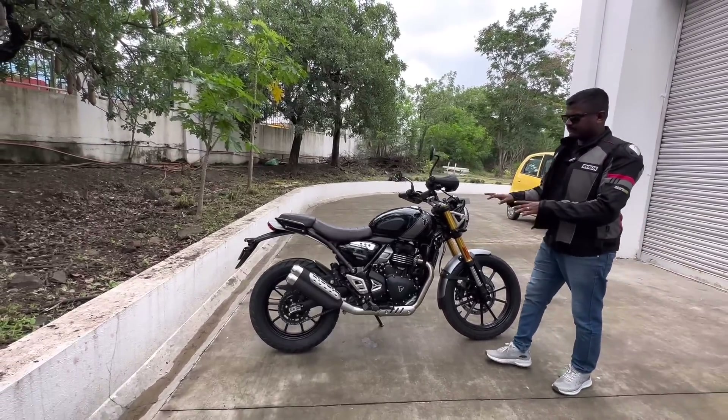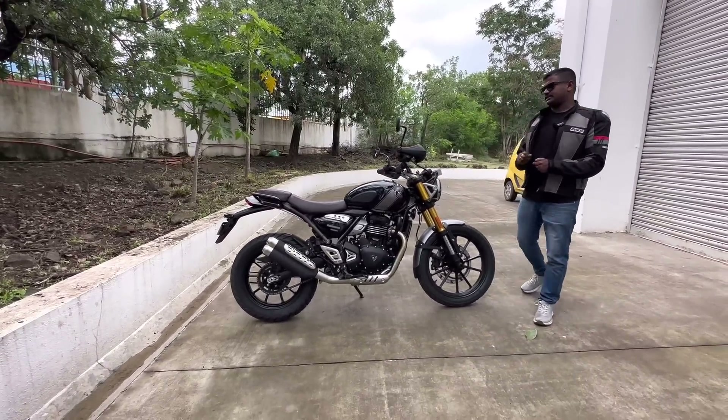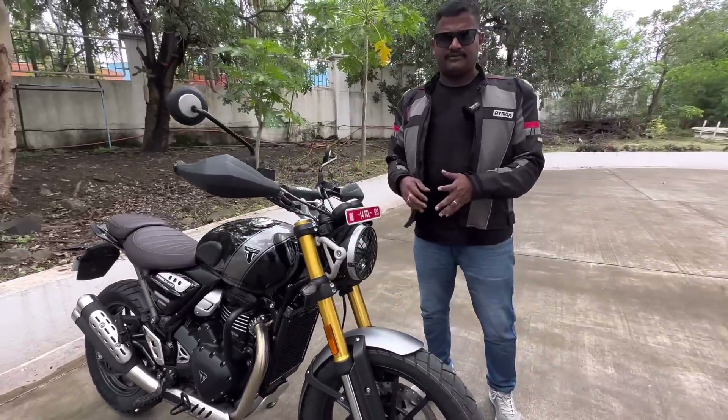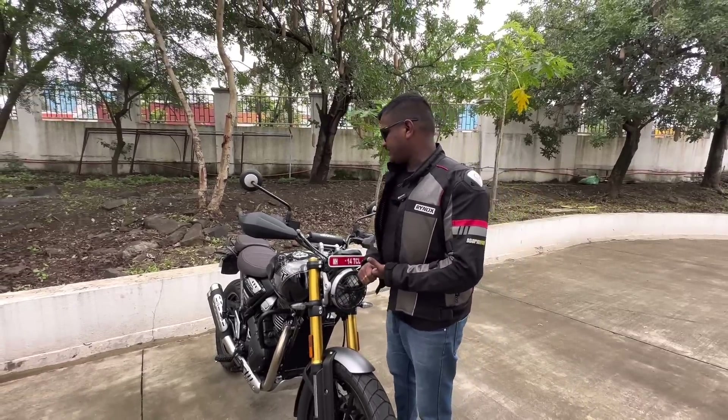The side profile changes are similar to the Speed 400. This video covers the differences between the Speed 400 and the Scrambler 400X.